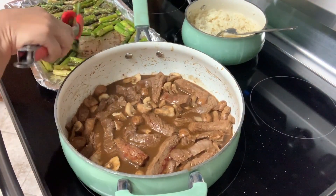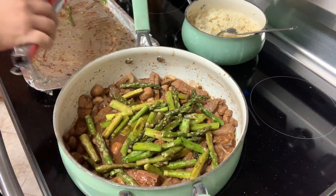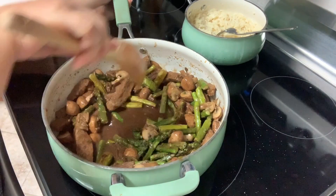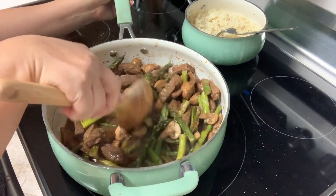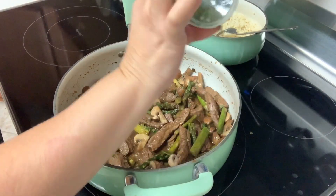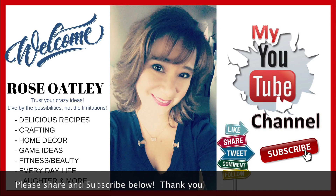After your asparagus is done, we want to go ahead and add it into our pan. Give this a mix and then we're going to let it simmer for about four minutes so it can absorb all the delicious flavors. Once done, you can sprinkle some parsley flakes — if you have fresh, even better. Then enjoy with some white rice. I'll see you next time!